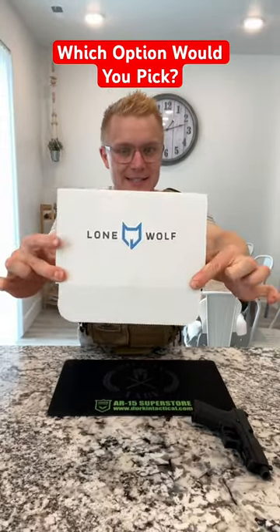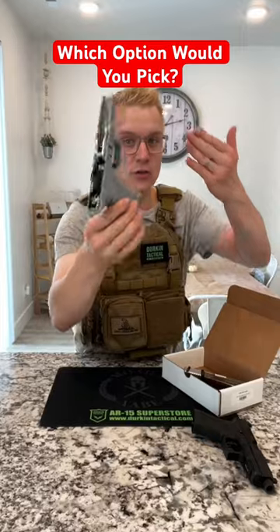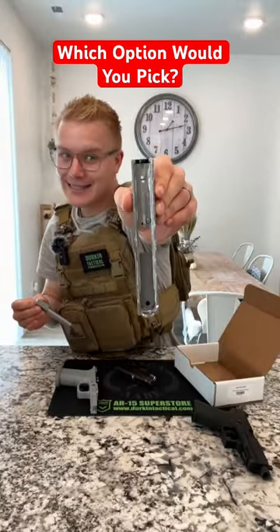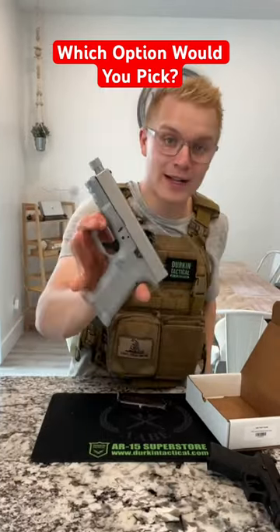The second way is with one of these. This is a pre-assembled Lone Wolf build kit. They sell you the finished frame and you buy it as if it were a gun. You then get a completed slide, pop it in your barrel, spring, and voila — that quickly you've got a Glock.